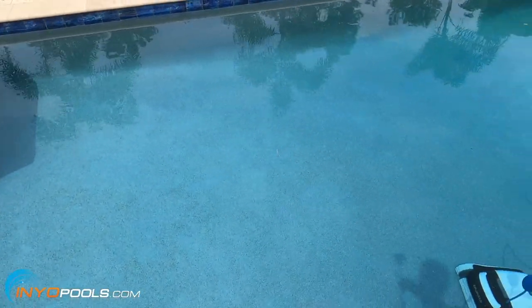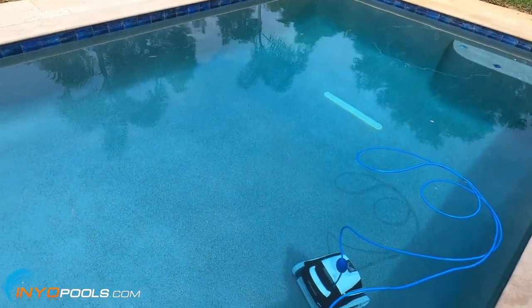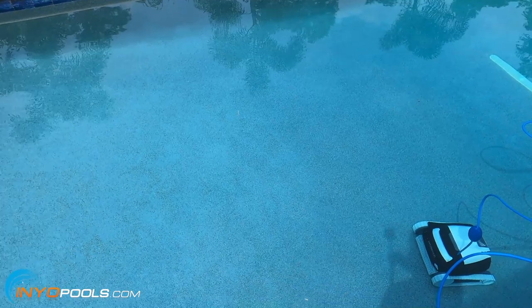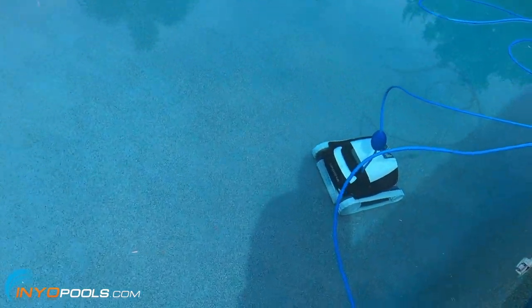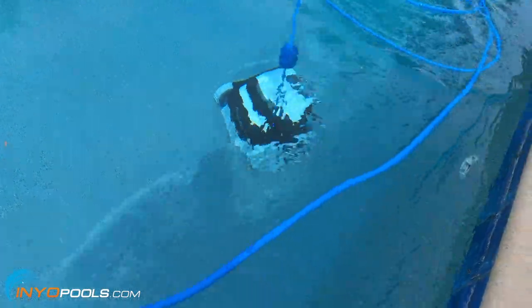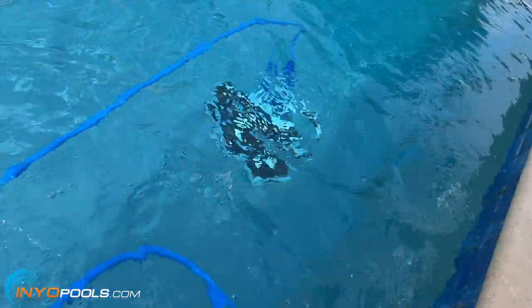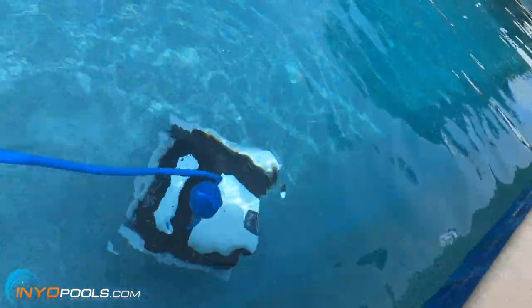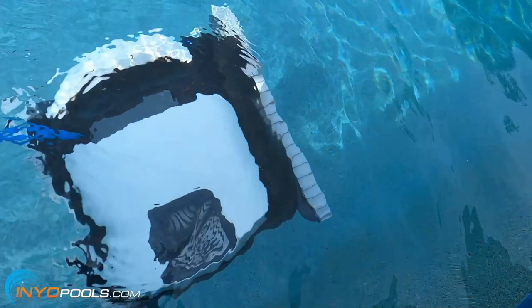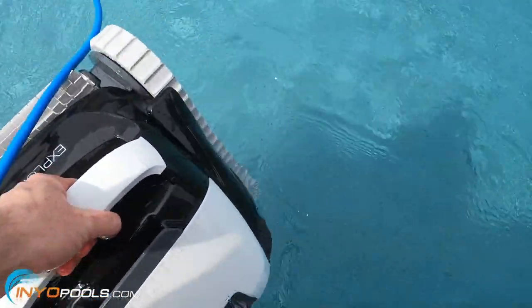Alright, so it ran for two hours and shut off, and the bottom is completely clean. Looks like it did its job. When you're pulling out the cleaner, pull it by the cord up to the water surface. Once you get it up to the water surface, you want to grab it by the handle — you don't want to pull it up by the cord.